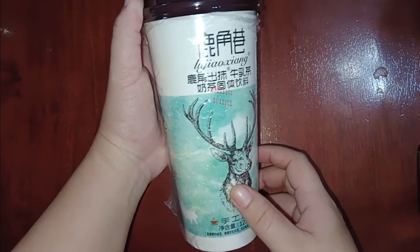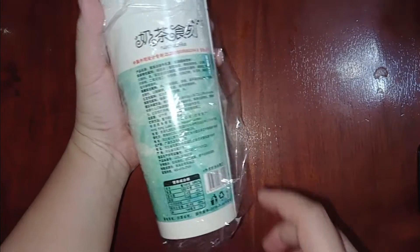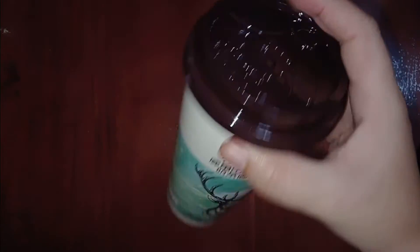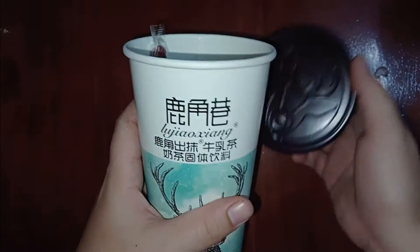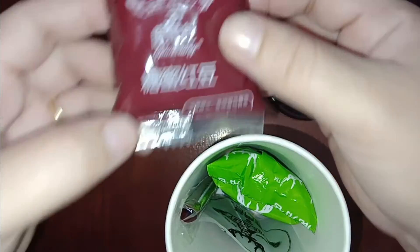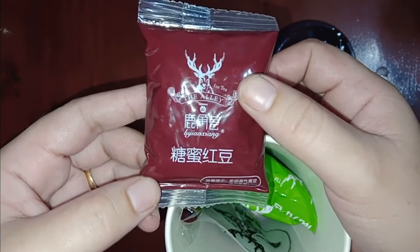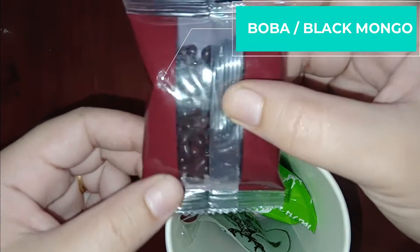So this is the Lujiao Xiang milk tea. It is 23 grams, matcha flavor. I'll show you the procedure for those who are new. The brand is The Alley — it's time for tea! And this is the boba.